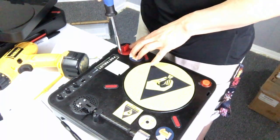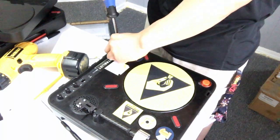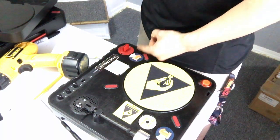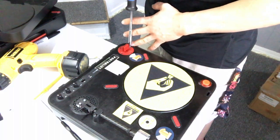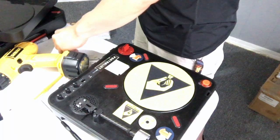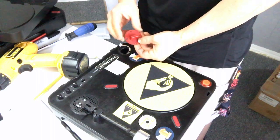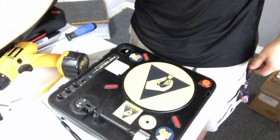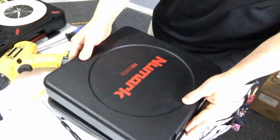This is kind of a sneak peek to show you guys how easy it's going to be to install and uninstall the fader. You take out one screw, take out screw number two, lift the fader up, unplug it from the bottom — and that's it. Let's set that to the side.